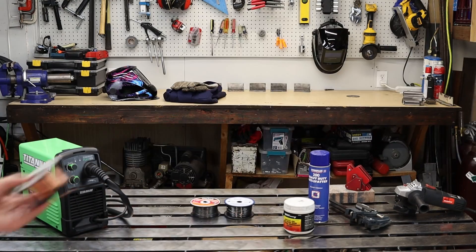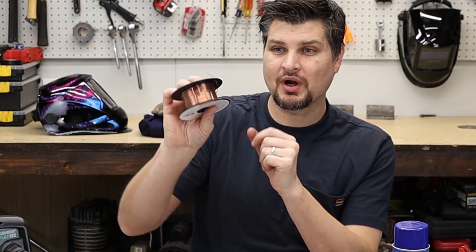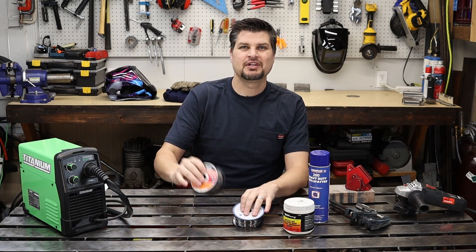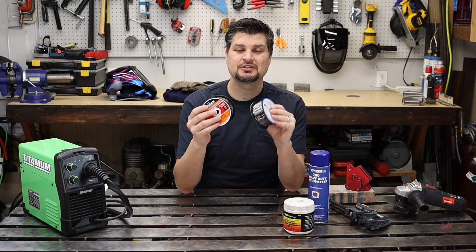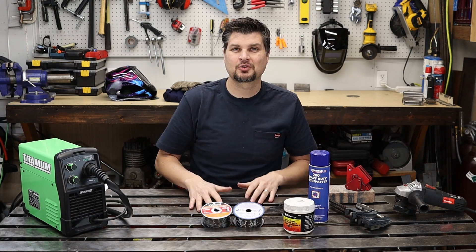Most welders don't come with wire anymore, and you might be tempted to buy MIG wire because it's cheaper — it's got the copper coating to it. Don't. It won't work. You need the gasless MIG inner-shield flux core wire. It goes by many names, but that's what you need for flux core welding.